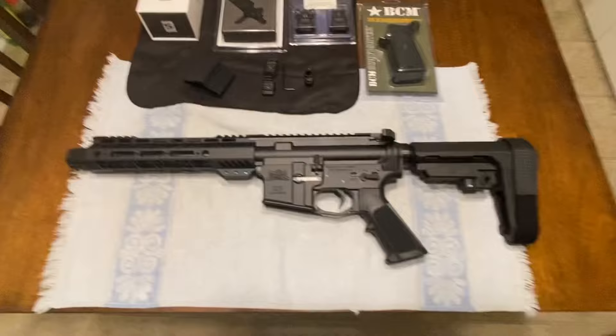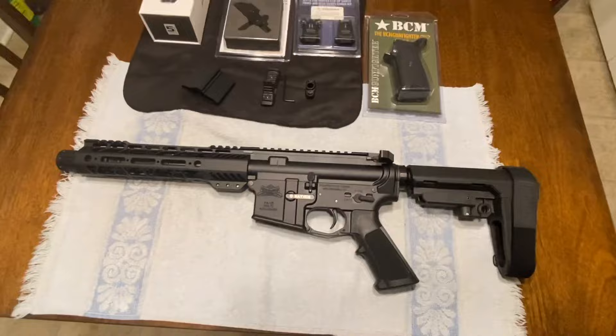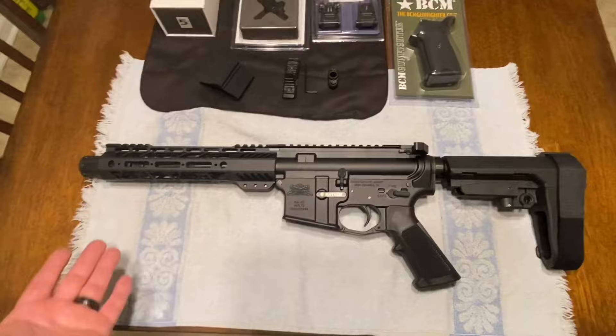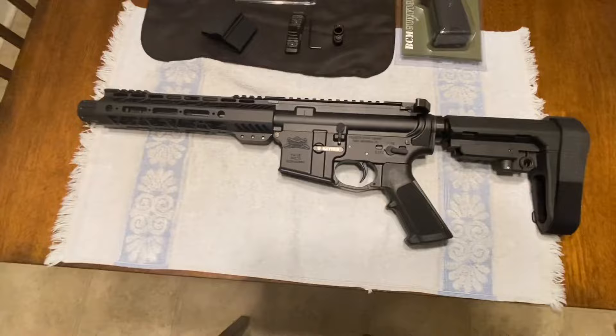What we have here is the Palmetto State Armory seven and a half inch AR pistol in 300 blackout. Why did I choose 300 blackout? Because I wanted a close quarters gun — something for home defense and to have a little fun with. These lose a lot of velocity the shorter the barrel, so I chose 300 blackout to compensate for some of that velocity loss with a bigger round. I have a couple of 5.56 builds and wanted a 300 blackout.